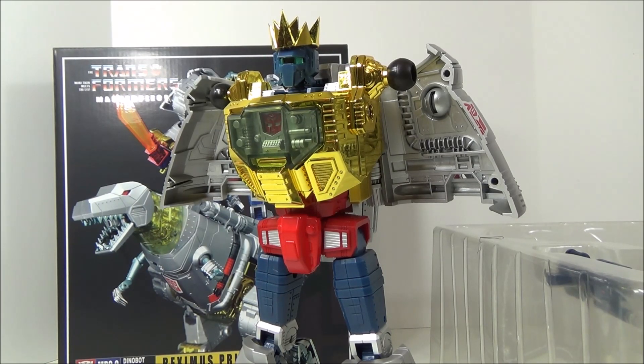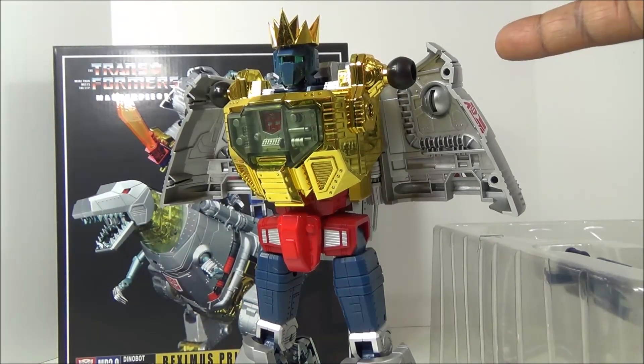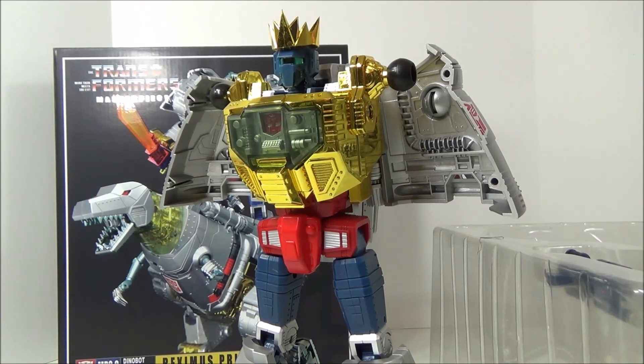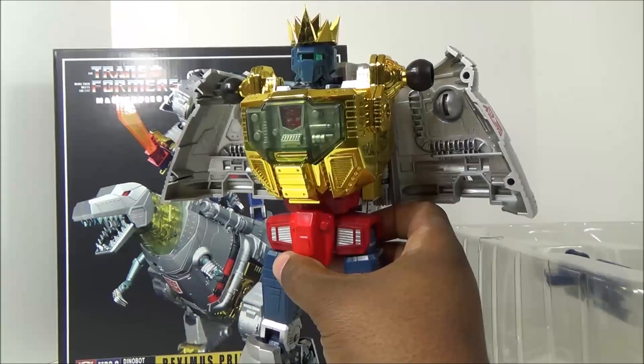This brings to light another big fear of mine: when you're a mint seal box collector and you assume everything in the box is what it's supposed to be, and maybe you decide to open it years down the road and you find something like this — or you find a brick or a jar of jelly. I've heard some horror stories — people who collect mint sealed items, can't see the product inside the packaging, open it years later, and there's nobody to turn to about a refund or anything.